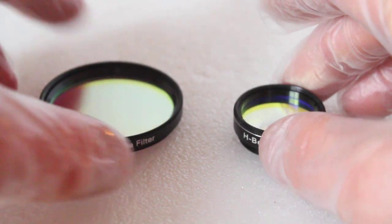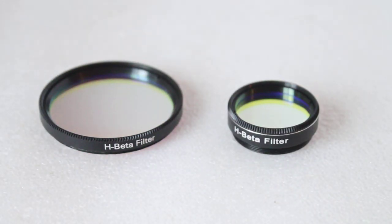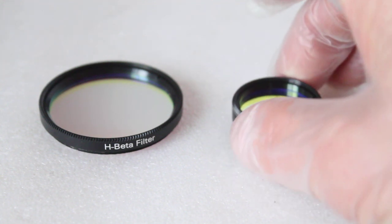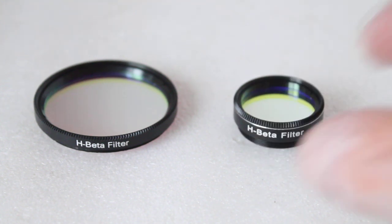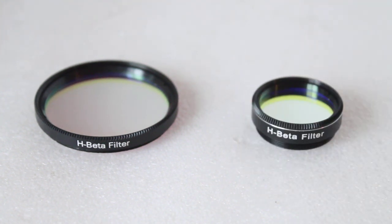So coming on to the H-Beta filters themselves — these only let through light from emission nebulae in the H-Beta wavelength range, such as the Cocoon, the California and the Horsehead Nebula. By just letting this wavelength through, it cuts out all the background stars and makes the object stand out much more.